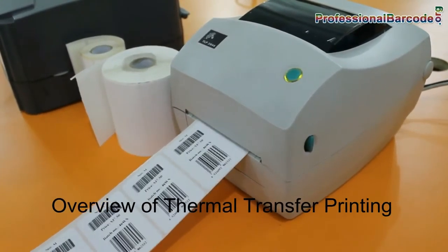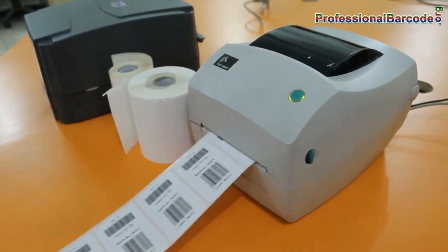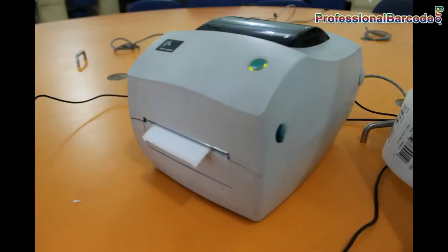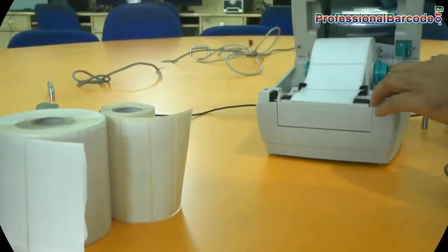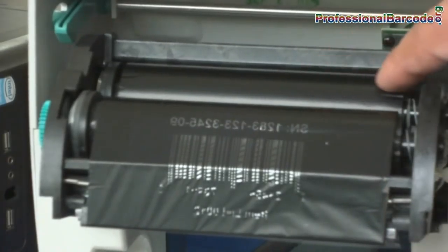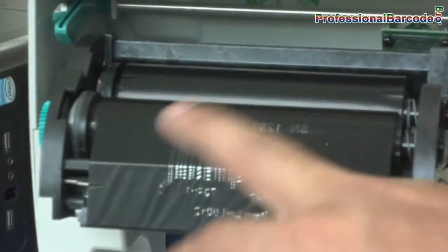We are going to talk about thermal transfer printing. Thermal transfer printing is a digital printing process in which material is applied to paper or some other material by melting a coating of ribbon so that it stays glued to the material on which the print is applied.